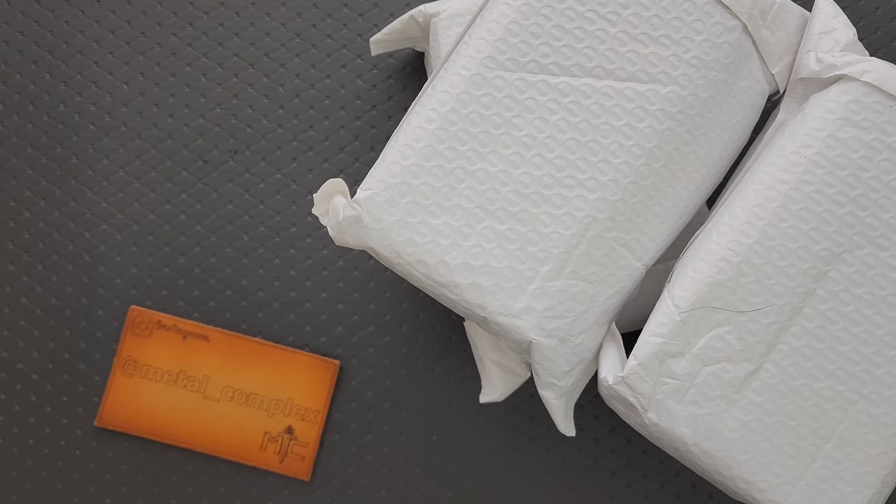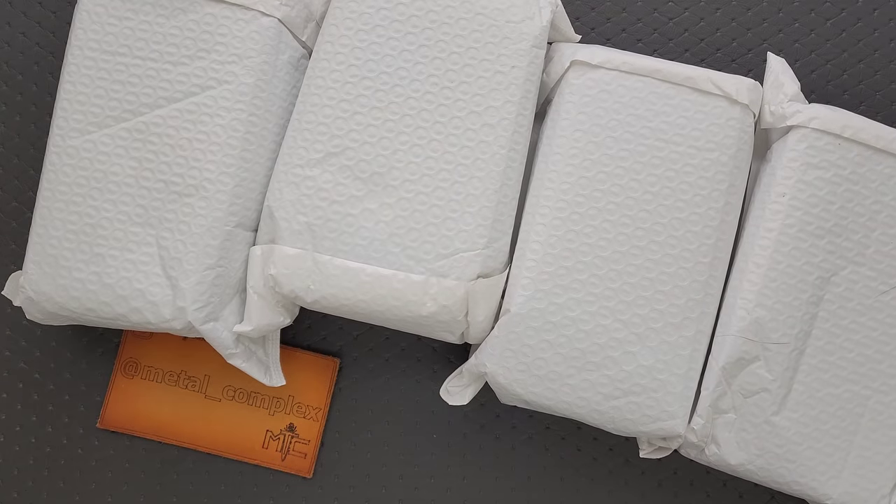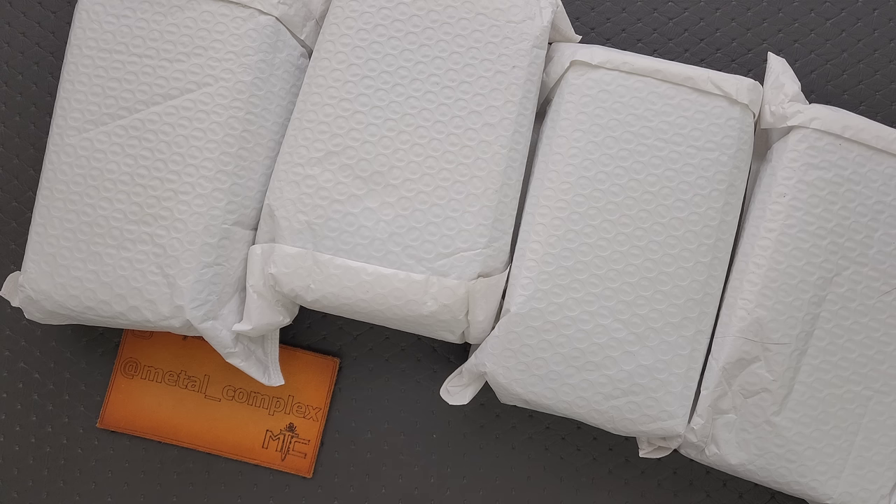What's going on, YouTube? Metal Complex here, and today I've got another short little unboxing video to show you guys — probably not going to be short. Kaiser actually sent me this round, they sent me eight knives, and I decided to split it up into two videos. It'd just be too long to do eight knives in one video. Thanks so much to Kaiser for sending these in for me to take a look at.